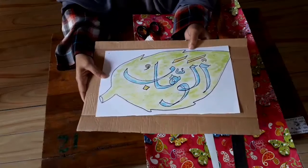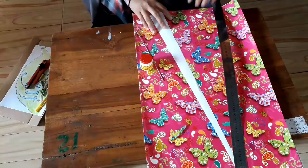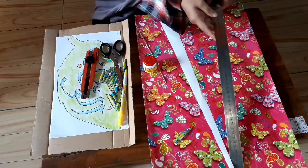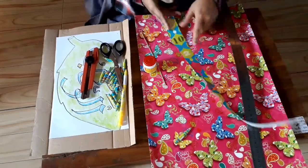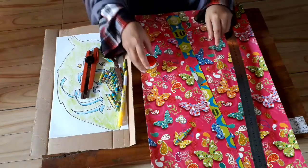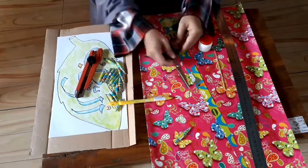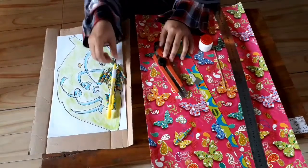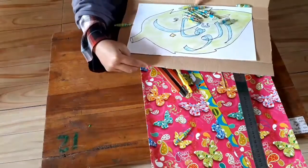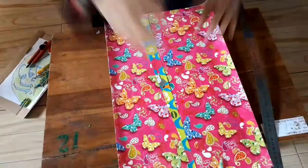Bagaimana caranya membuat manik-manik? Ikuti dan simak video Ustadzana. Pertama-tama bahan yang kita gunakan adalah dua kertas kado atau bisa juga menggunakan kertas koran, soli-solihah. Tapu lidi, lem, gunting, cutter, pensil, untuk alas kaligrafi kita gunakan kardus bekas.